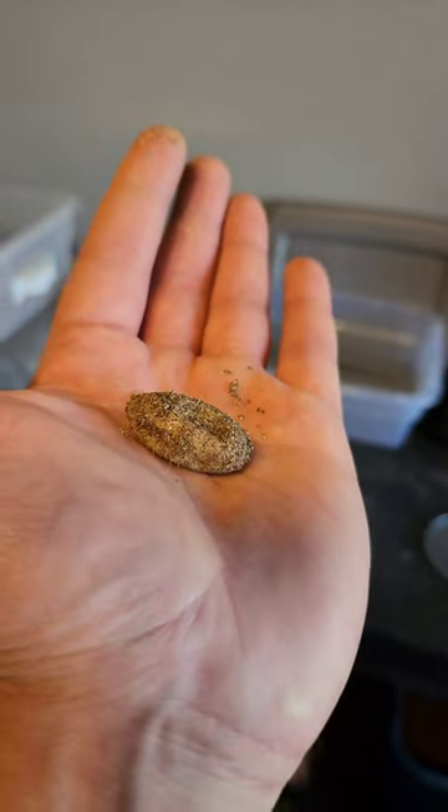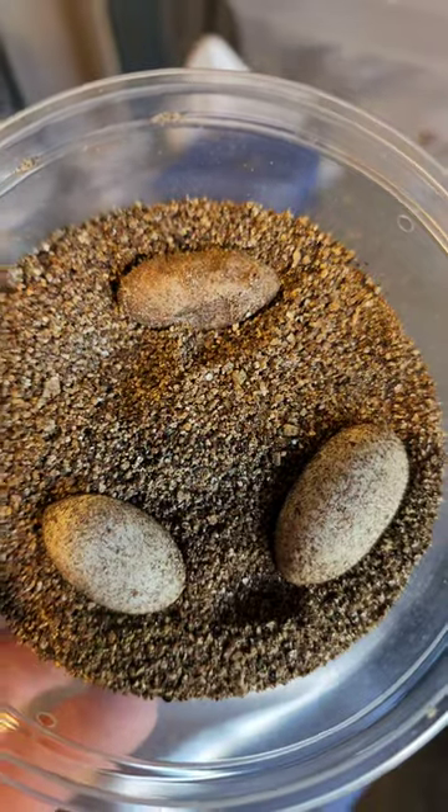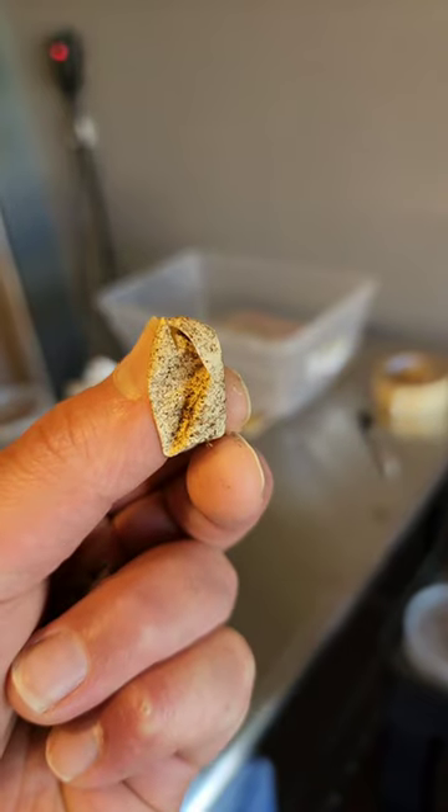This is a bad egg. It's smelly, it's dented, and dirt will stick to it. You can incubate bad eggs, but there's a good chance they're not gonna hatch.